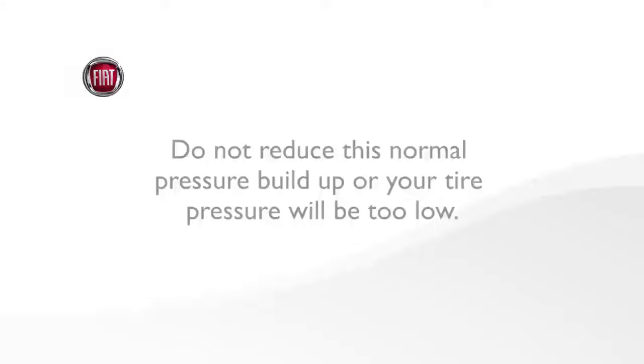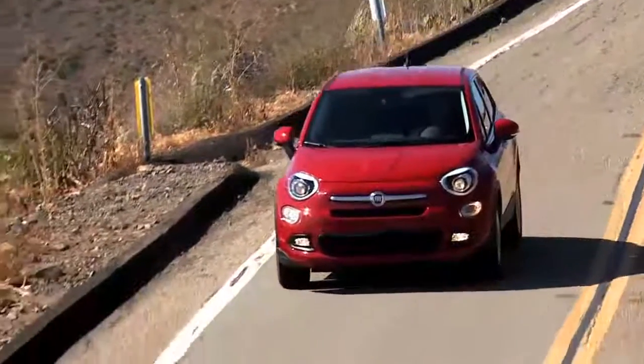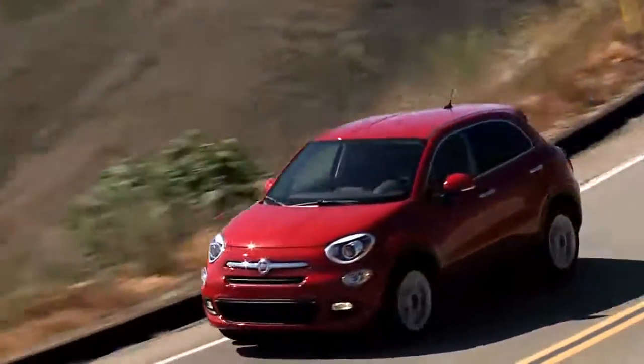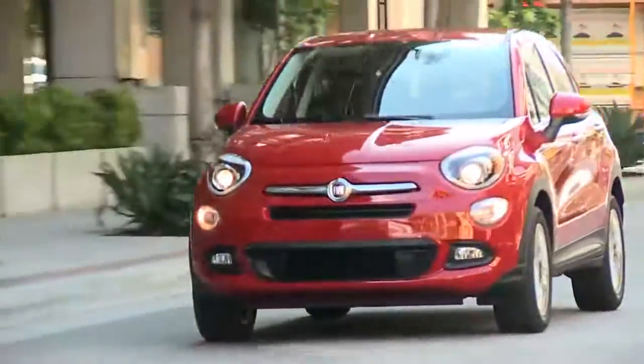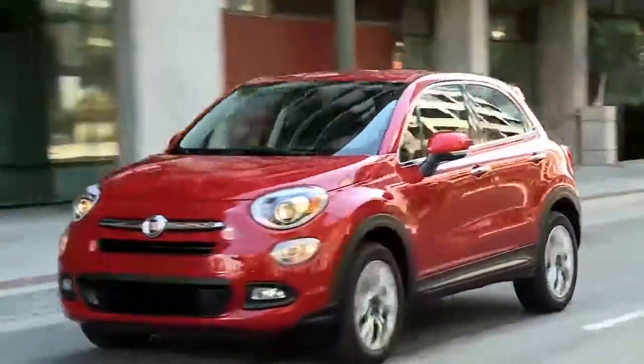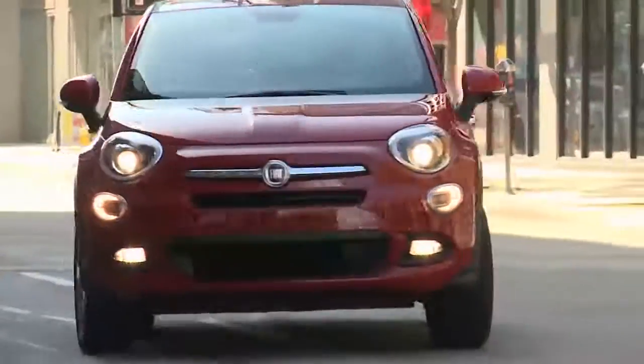Here's an important note though. Do not try to use TPMS as a tire pressure gauge, as the warnings do not automatically turn off when proper pressure is returned to the tire. Once your tires are properly inflated, you might need to drive a bit to reset the system. In the city, you might need to drive above 15 miles per hour or 24 kilometers per hour for a preset period of time before the system will reset.